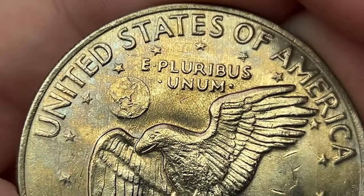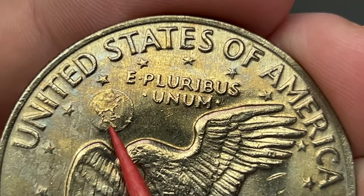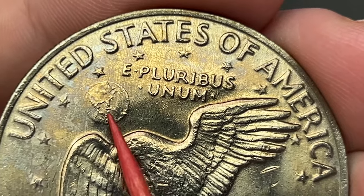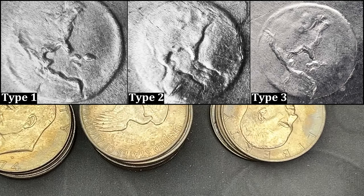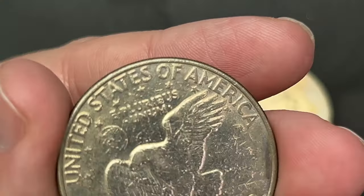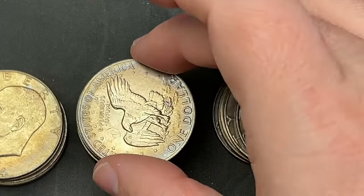Up here, if I can get it in focus, the islands on the coin look kind of pressed in — that's what you look for on the Type B reverse. But that is not a Type B reverse. We will be checking all of these for that, because that is probably the money coin you want to find.